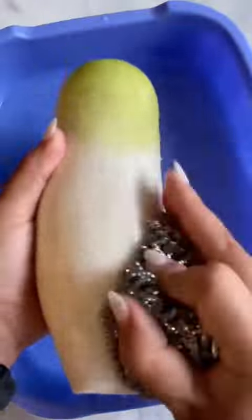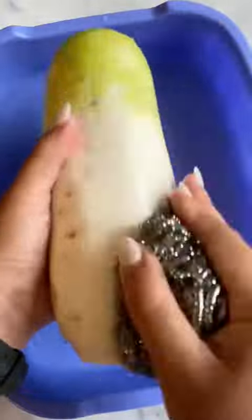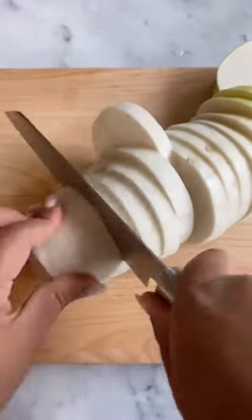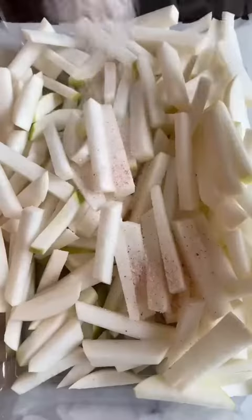First, we're gonna take our Korean radishes and give them a good scrub. Make sure all of the dirt is cleaned off of them. Then we're gonna cut them into rings and then into matchsticks, kind of like a french fry shape.